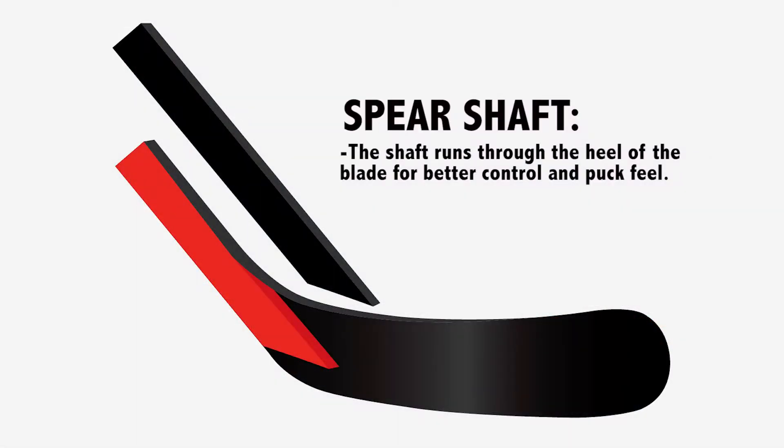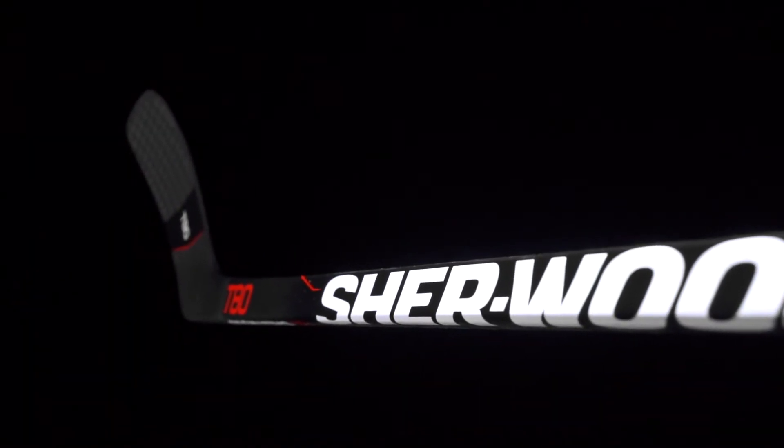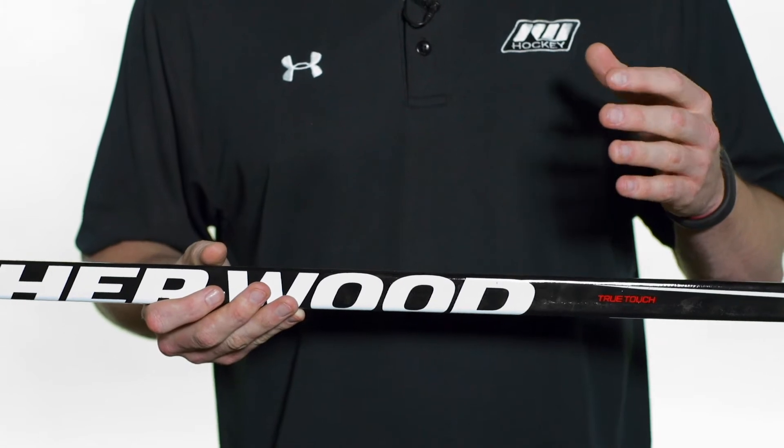As far as the construction of the shaft goes, that's going to be using what they call their speared shaft construction, meaning the shaft runs all the way into the heel of the blade so when you're stick handling it gives you a direct feel for the puck, just like you'd feel in a true one-piece. The materials are a blend of high-quality carbon fiber and fiberglass, giving you great responsiveness on shots but also a lot of durability.